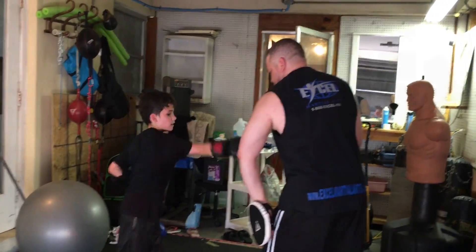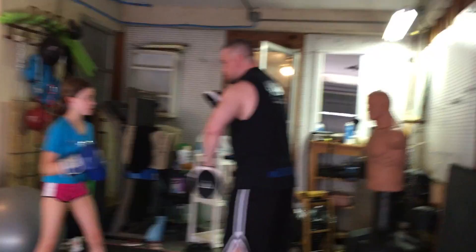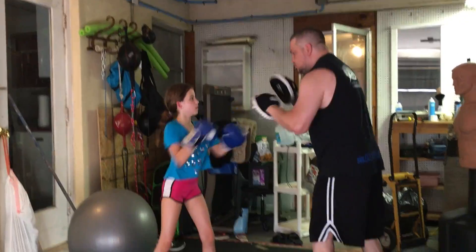Ready? Go. One, two. One, two. Hook. Left kick. Go. Push. Two. One, two. One, two. Five, five, five. Five. Hook again. Go. One, two. One, two. Hook.